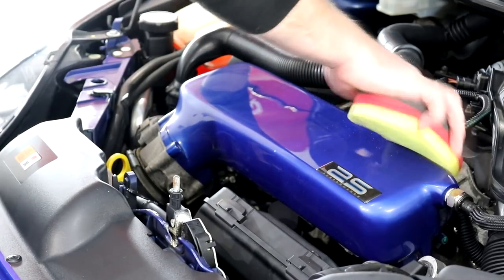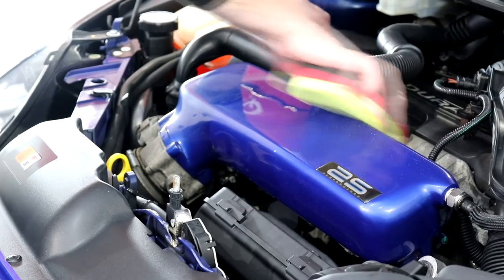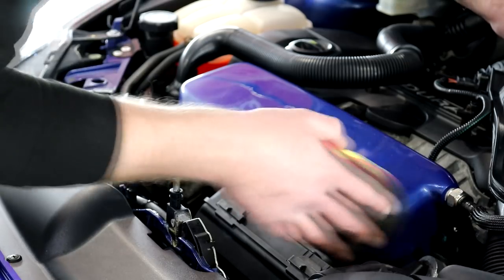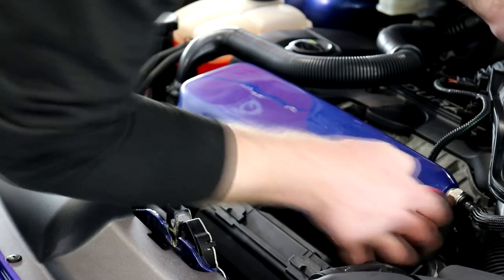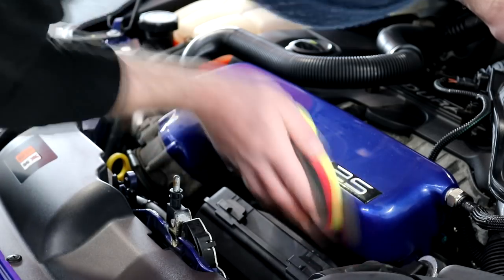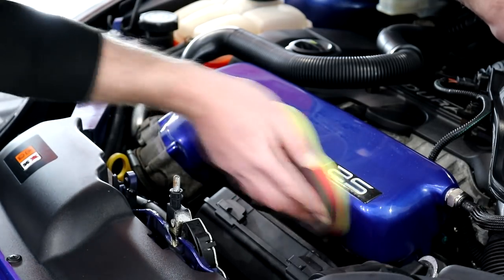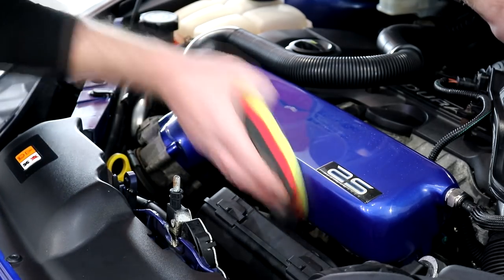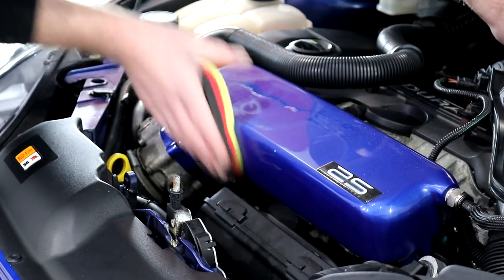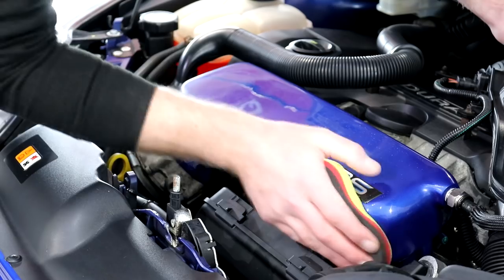For the areas around the sides of the plenum which were far too tricky to get to with the machine polisher, I grabbed a Sonax twin-sided polishing applicator and did those areas by hand. One side of the applicator is for polishing and the slightly rougher side is for compounding. I used the Rupes medium compound and the compounding side of the pad to make sure that no matter which way you look at the upgrade plenum it will be incredibly shiny and defect free. With all areas compounded to my own personal satisfaction, all areas were gently buffed.